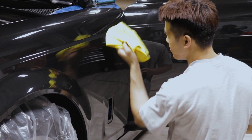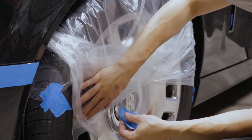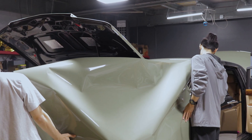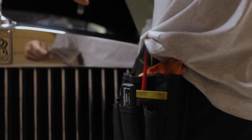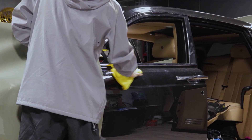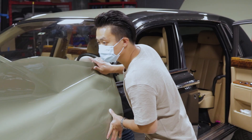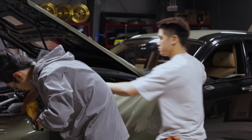In 2017, we started EM Wraps at a very, very small space and I just had one worker with me all the time. After that, we opened our first shop in 2018, and we joined a worldwide competition named Wrap Like a King from Avery Dennison. Luckily, we got the award — the West Region Award in the America continent.